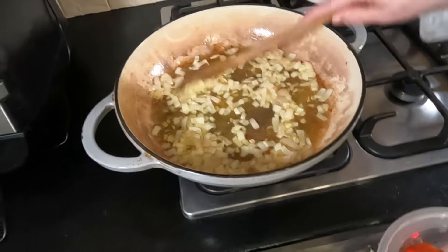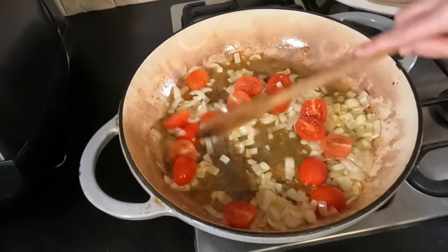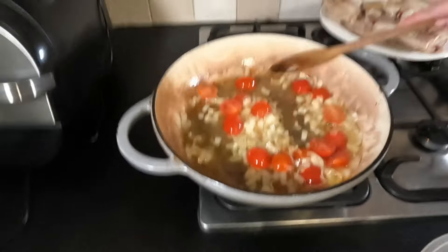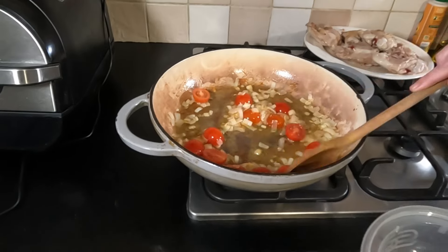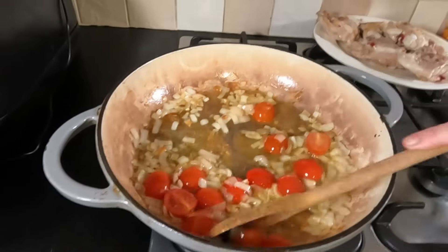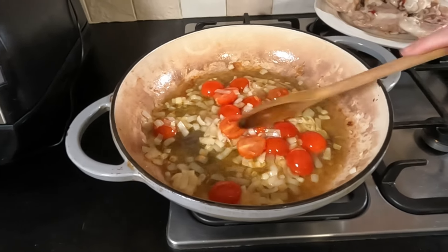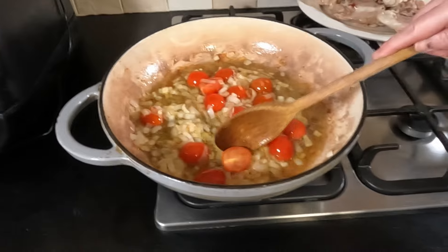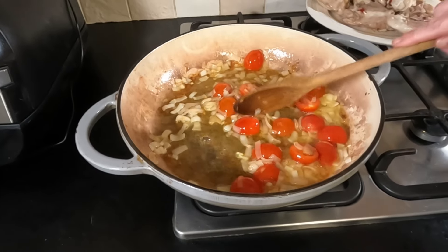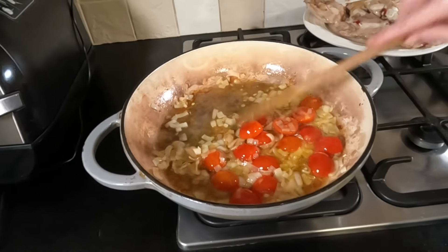They're half browned, so now we'll put in the tomatoes. I really want them to cook and break down, so we'll squeeze out all of those juices. Normally takes about five minutes to do this. As you can see they're starting to soften already — another few minutes and it should be done.